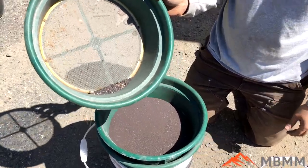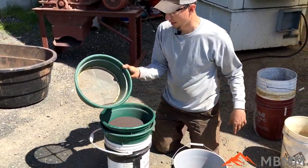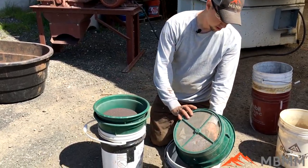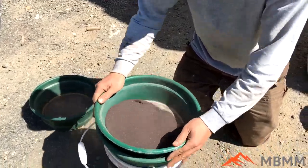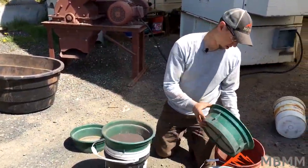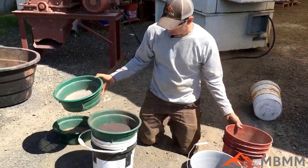There's the 20 mesh plus — there's hardly anything in there. And there's the 20 mesh to 50 mesh fraction.